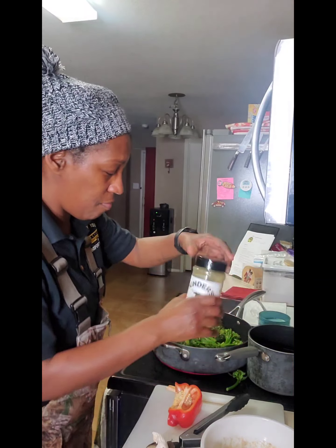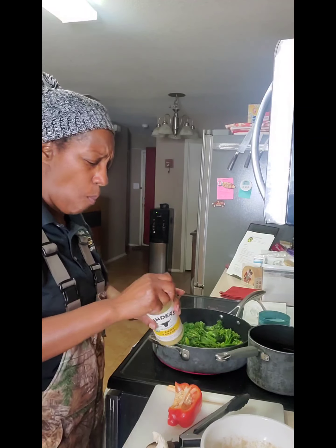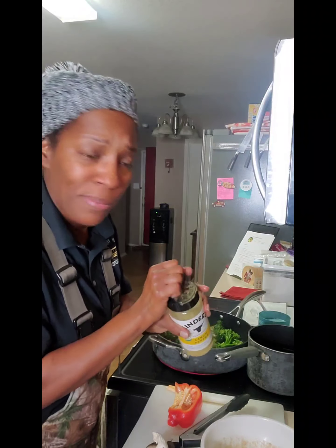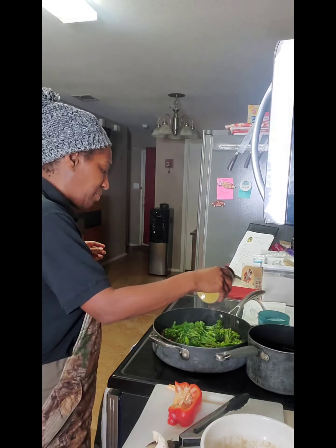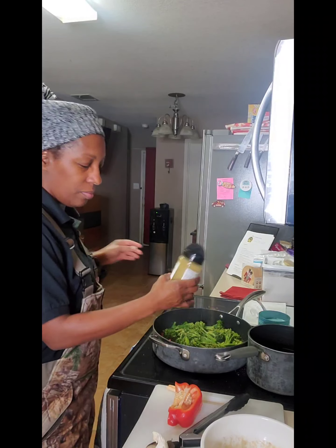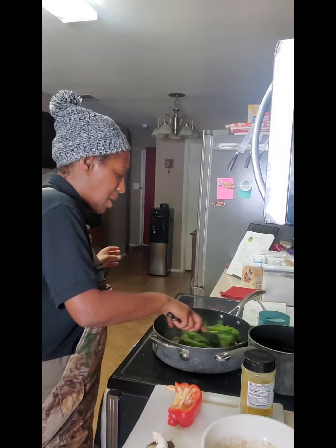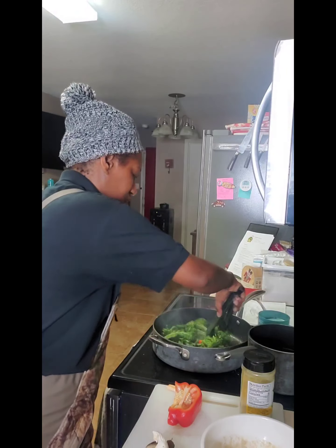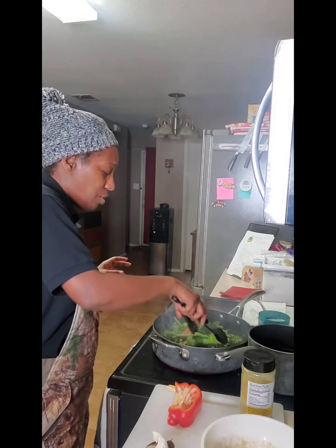I'm gonna spread them down in one layer and apply the lemon pepper — just a little, as much as you like. That looks like enough for me.